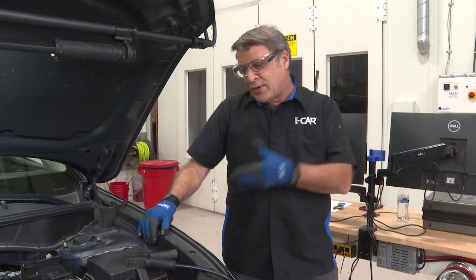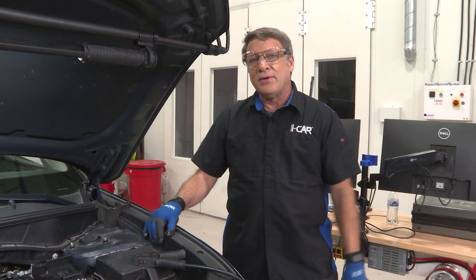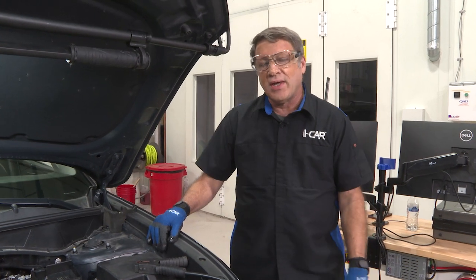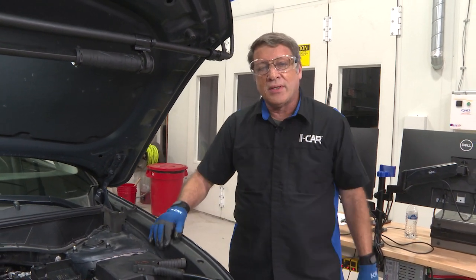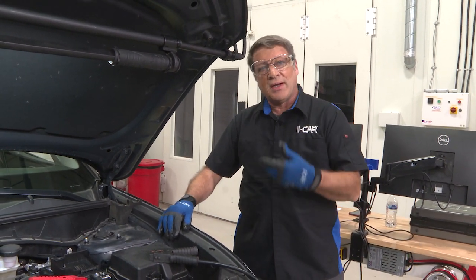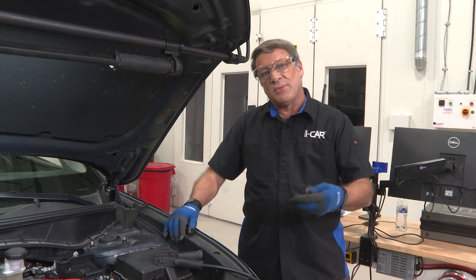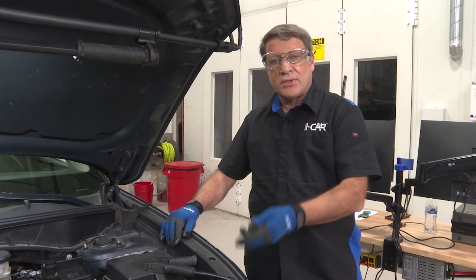A few of us were having a discussion about battery support and when we should use it. When a vehicle comes into a collision center, we don't necessarily know the state of charge of the battery or the condition of the charging system. If we're immediately going to pre-scan, we don't want to introduce the possibility of additional diagnostic trouble codes being set because the electrical system starts to drain and the state of charge starts to go down.